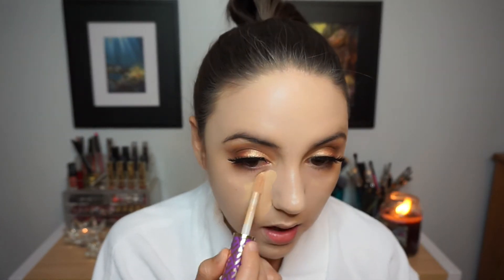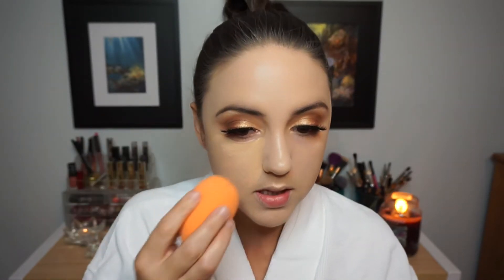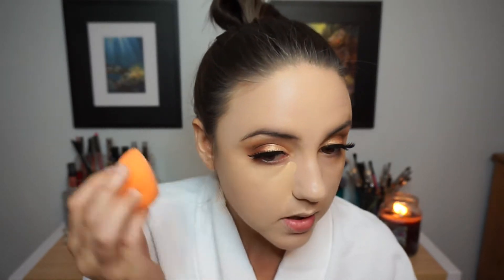For my concealer, I'm using the Tarte Shape Tape and blending that out with my Real Techniques Beauty Sponge.